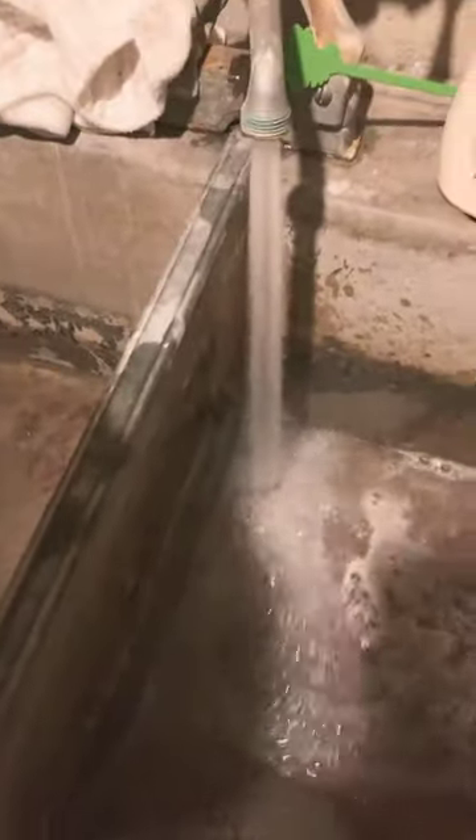All right, so we're back after an hour. We're going to fill this up and see if there's standing water. All right, we're filling it up. We're flushing it with hot water right now because this does get very hot down here.